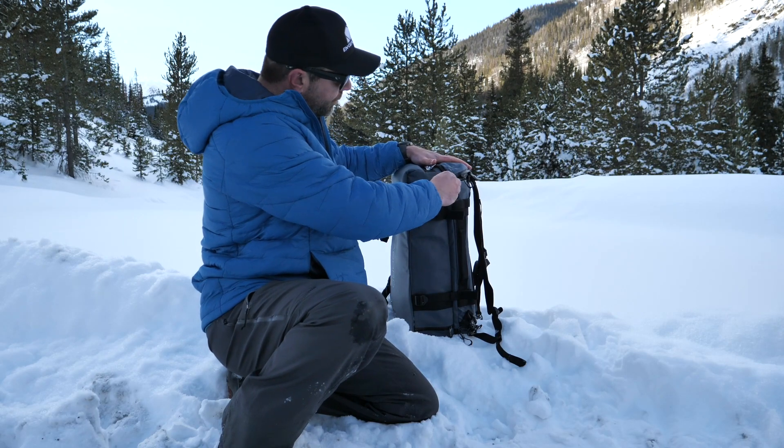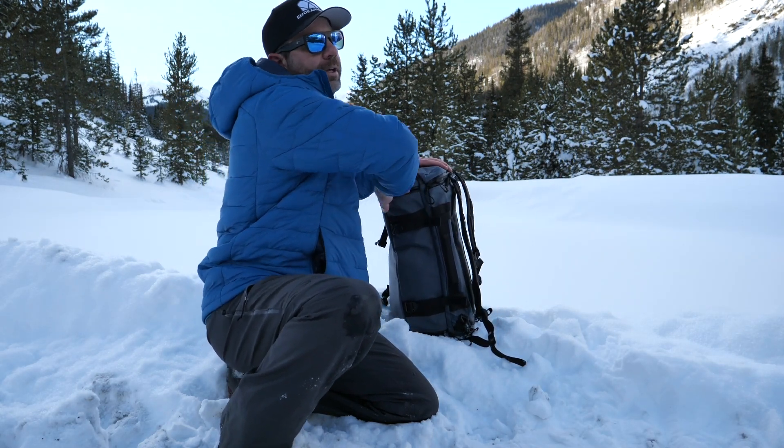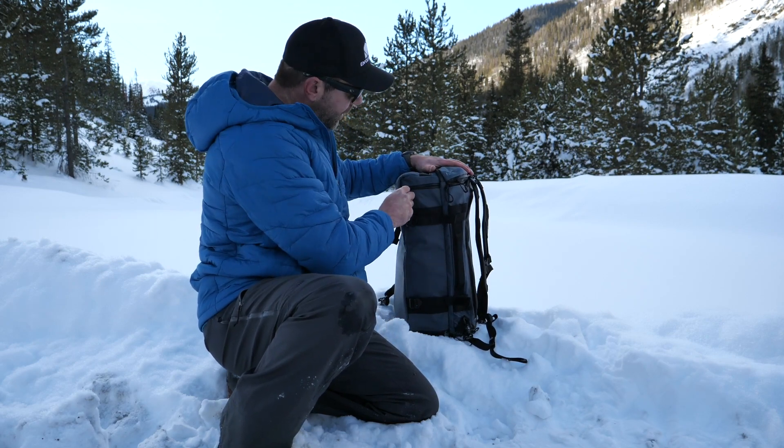Little pocket right here — this is great for, it's kind of like a fleece lens pocket. You put either a lens in there, or your sunglasses, or something like that in there.